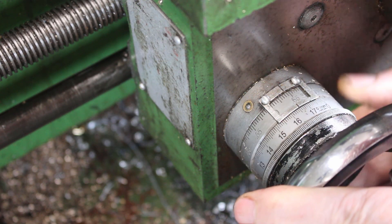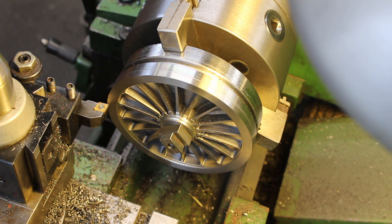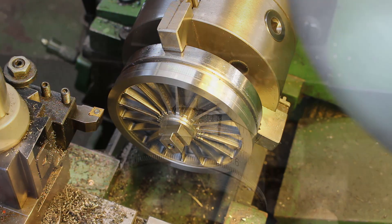Just touch on the face, set to zero, touch on the face that way, set to zero.